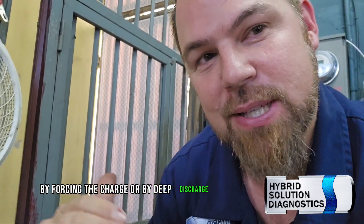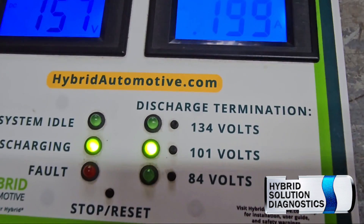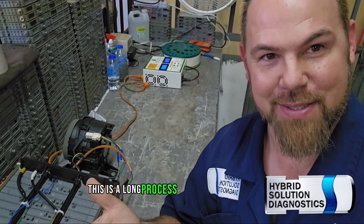This is going to equalize the voltage, whether fully charged by forcing the charge or by deep discharge. I'll press the button — there it is. I'm applying 0.267 amps. This is a long process, so we're going to leave it here. This is part one of the video, where I wanted to explain everything.